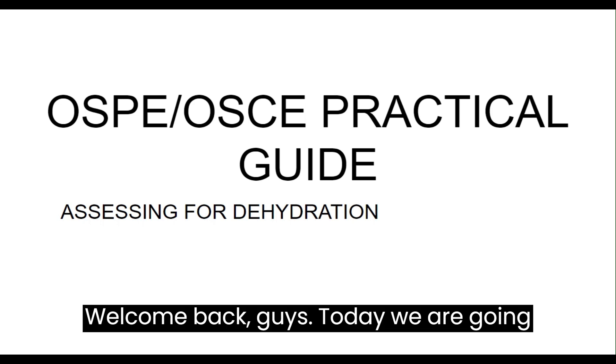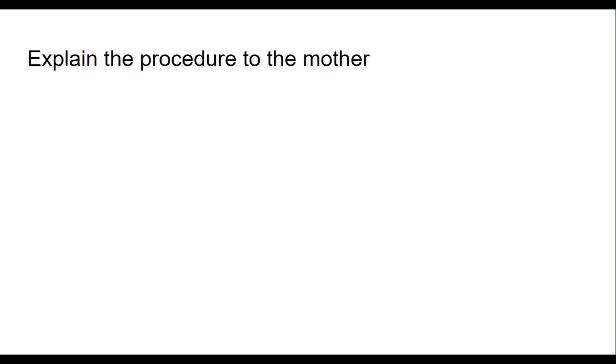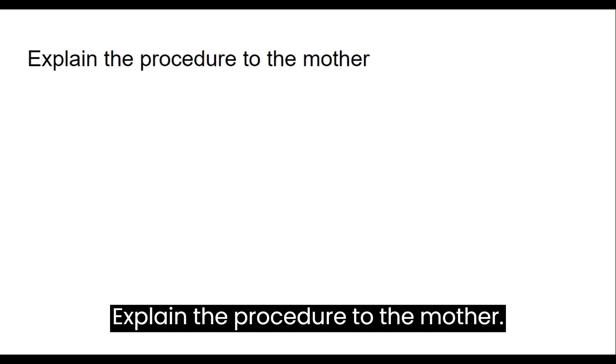Welcome back guys. Today we are going to see the practical guide for assessment of dehydration. I have to put a report. Explain the procedure to the mother.